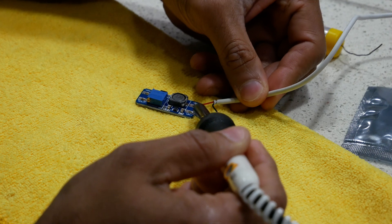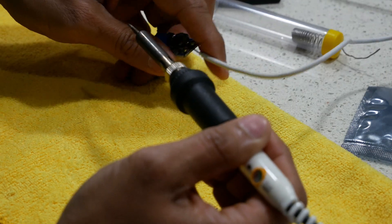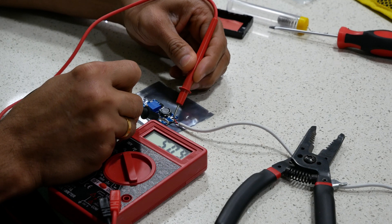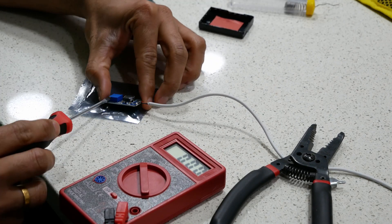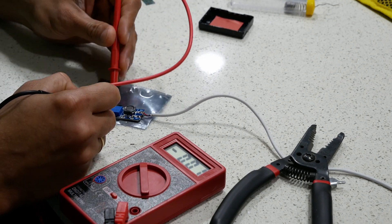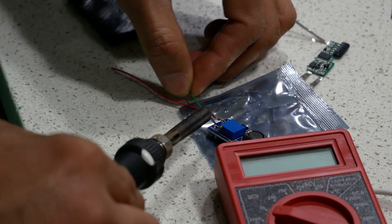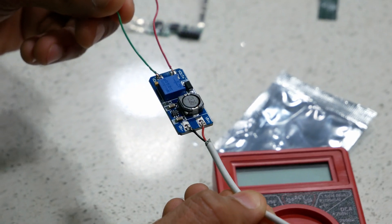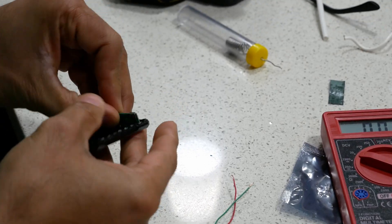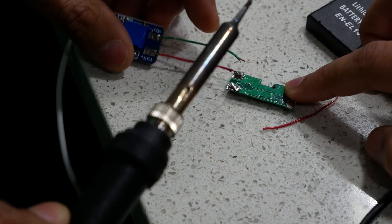The output from USB is connected to the voltage-in ports of the circuit. The input coming in is 5.1 volts, but the output is controlled in our case to be 7.3 volts, as you can see, using the potentiometer of the circuit. A fully charged battery actually gives 8.3 volts, so that's what we configured in our case. The output from the DC step-up circuit is then connected to the electronics we removed from the original battery, and the ports are connected to B-plus and B-minus of the circuit.